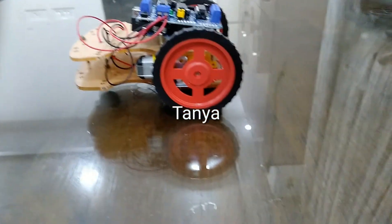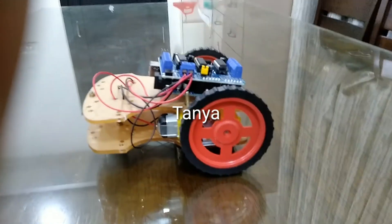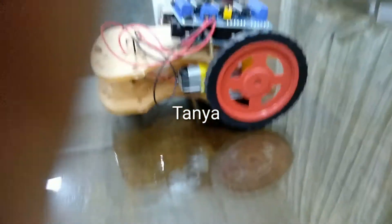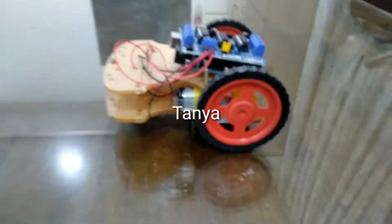Hey everybody, welcome back to Tanaka Stories. Do you know how we just made the soap? Click in the comments down below if you know — check my channels and everything for how we made it.